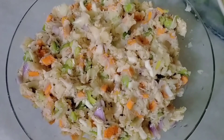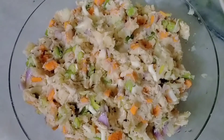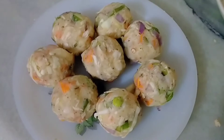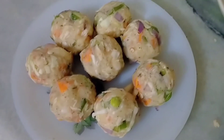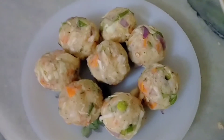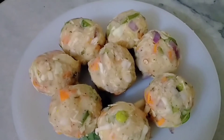All the veggies, potatoes, and shredded chicken have been mixed, and we've added salt and pepper. Now we will make the balls. Balls are ready! It's up to you — you can shape them as a ball, cutlet form, or any shape you like. Now we will mix it well once more.